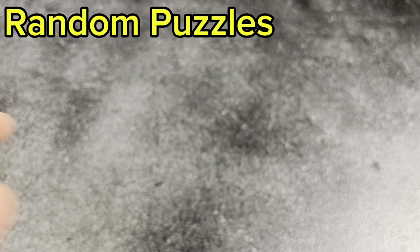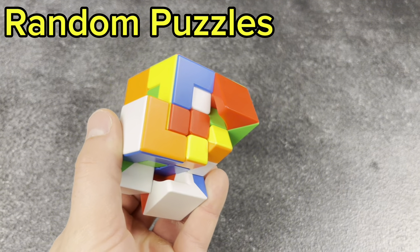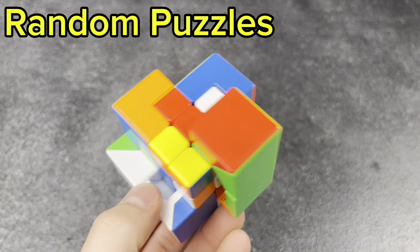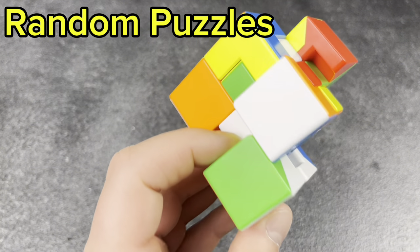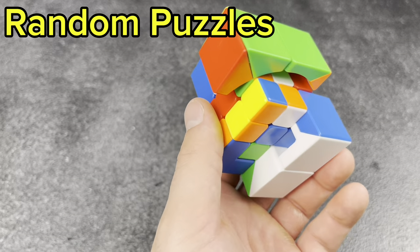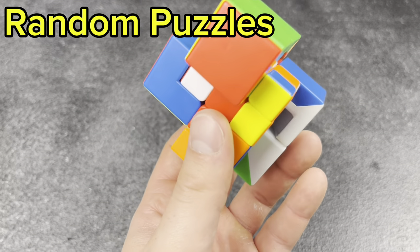The final puzzle in the collection — you guys guessed it — the puppet cube. I cannot solve this for the life of me and I need to just look up a tutorial, but it's a very fun cube to have. Cool looking, cool turning, but very rough to solve.